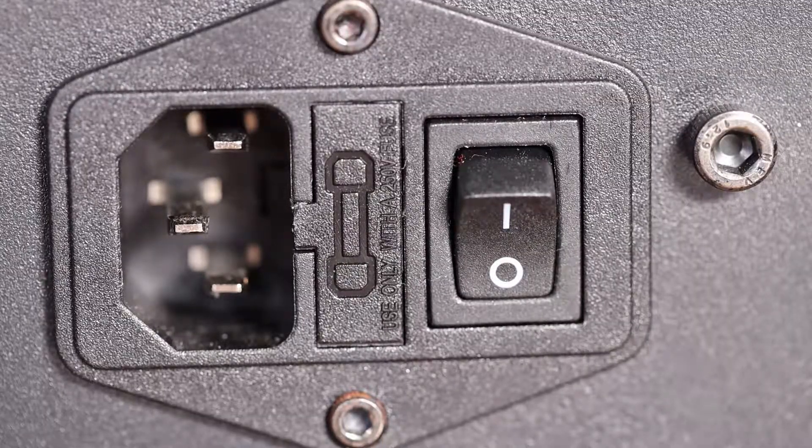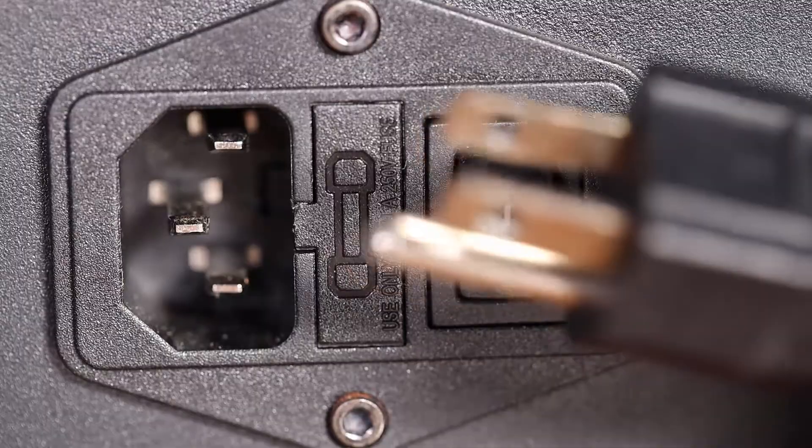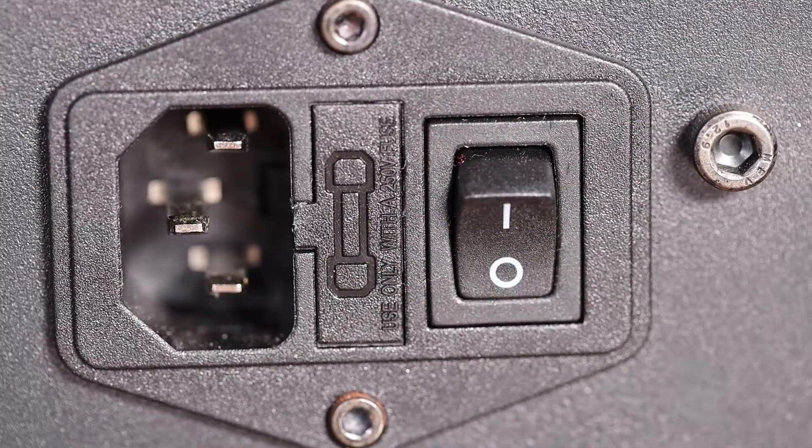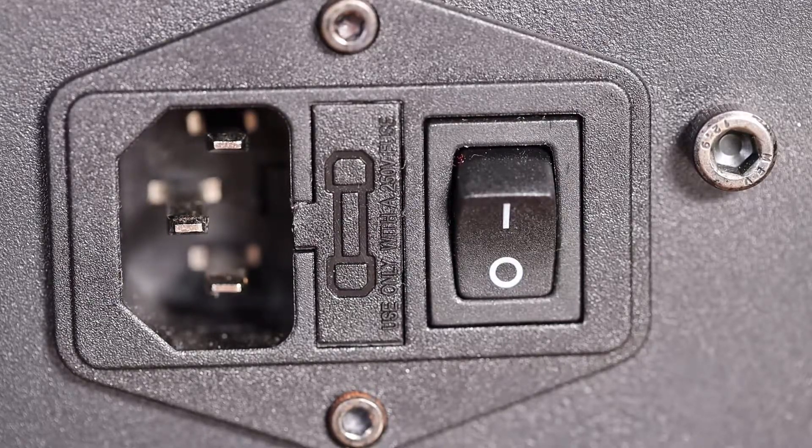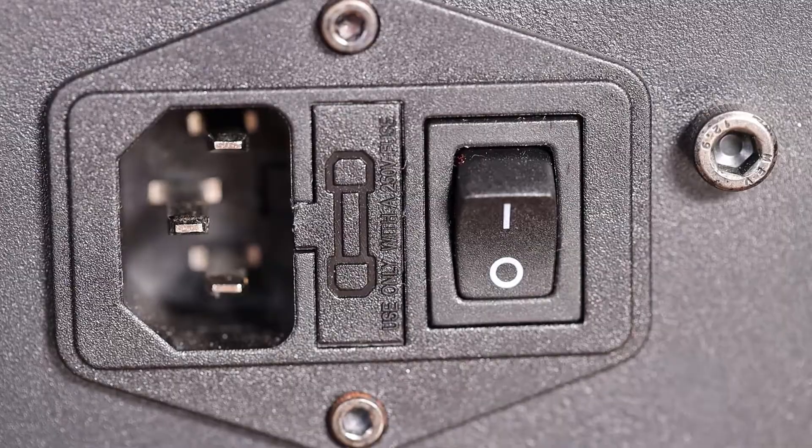The first thing you want to do is check your plug. Take it out from your printer, and then plug something into the same wall socket you're using for the 3D printer — a lamp, a light, something — to make sure you're getting power there. There's always a chance that you popped a fuse and you're not even getting power out of the wall, so that's the first thing to eliminate.